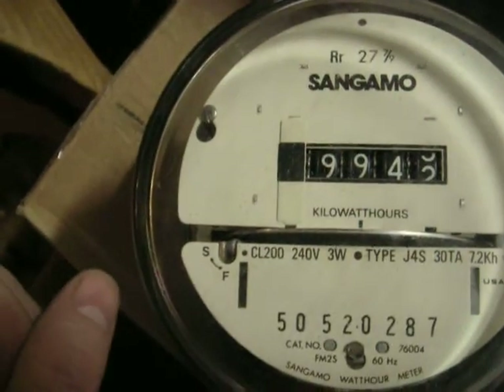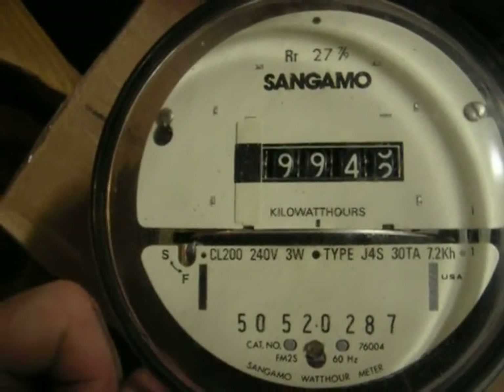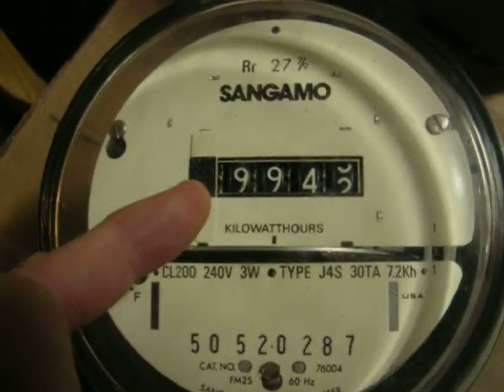It's got four dials, like a cyclic dial, very easy to read. It does come in a five dial variant. This one's got the fourth dial blanked off.